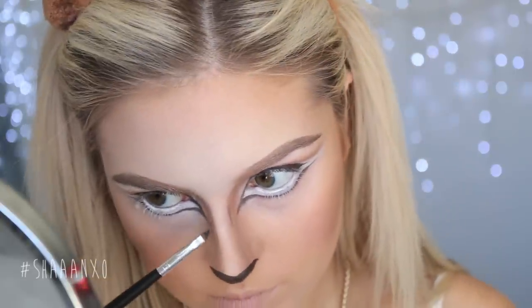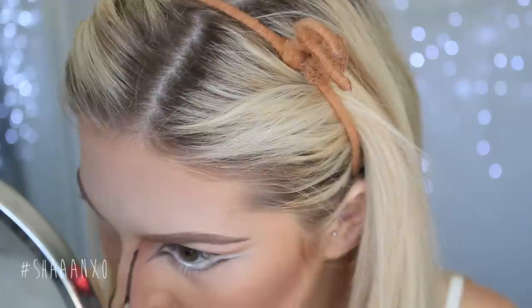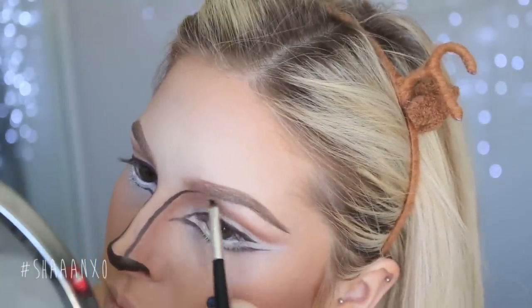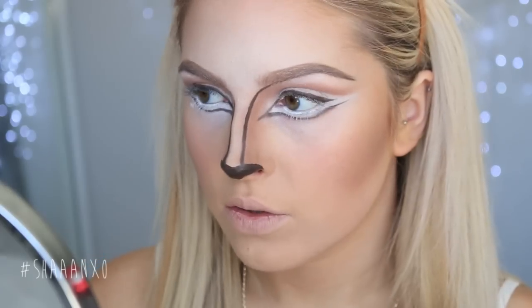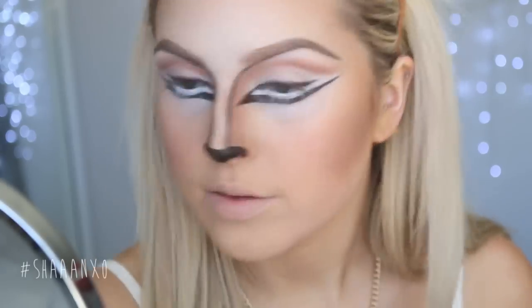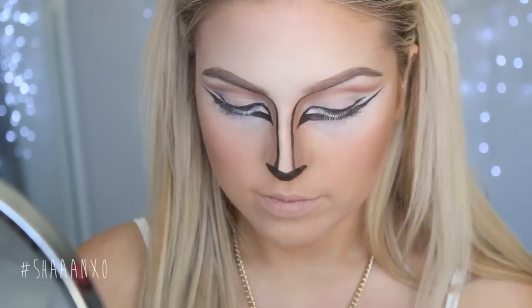I'm also bringing that same colour down the sides of my nose, starting light-handed and then deepening it up. I'm bringing it into the contour lines of my nose and up into my brow bone. After that I'm taking white and emphasizing the white under my eyes again because it's faded a little bit, so I'm just brightening it back up.